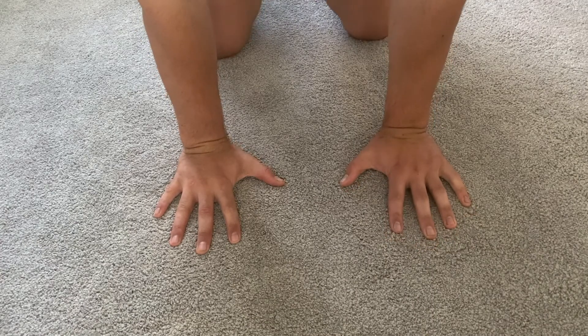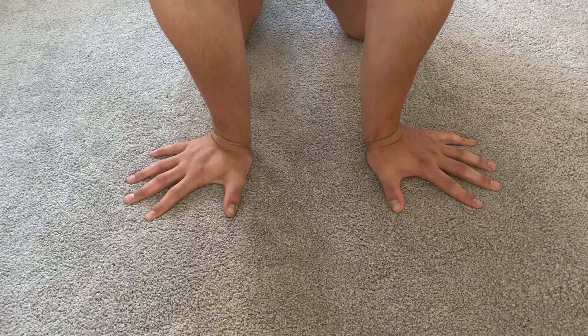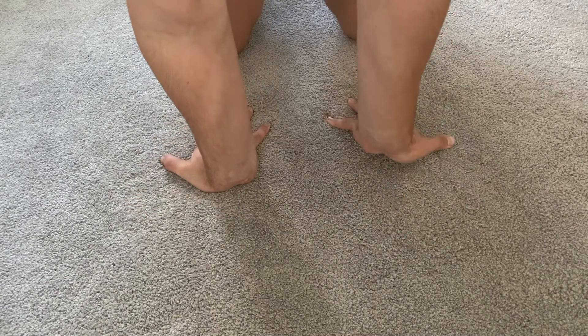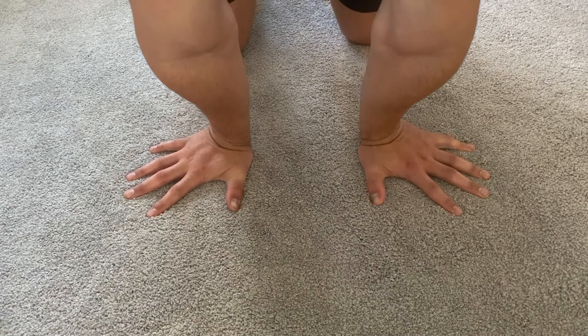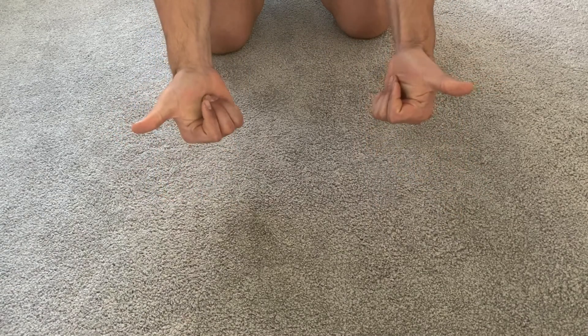Next you want to look at hand position and there are three main positions that people use. The first is with your fingers facing forwards, the second is turning your hands out at about a 45 degree angle, and the last is having your fingers facing backwards. My personal preference is having my fingers facing outwards at about 45 degree angles, but this is just personal preference so find what works for you and stick with that.